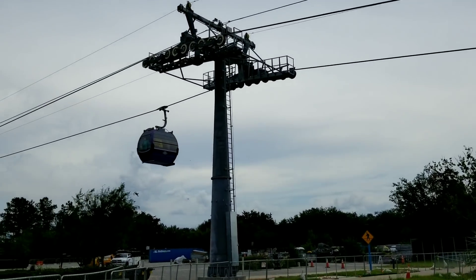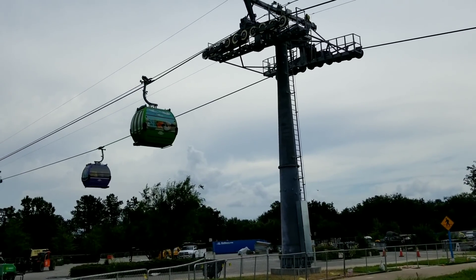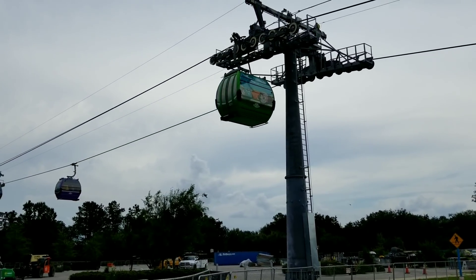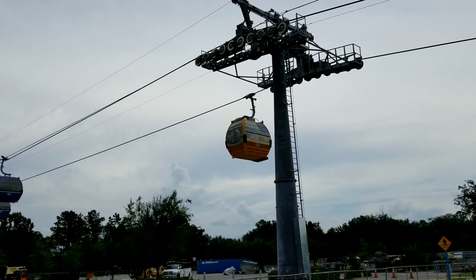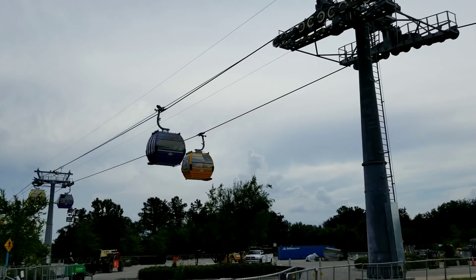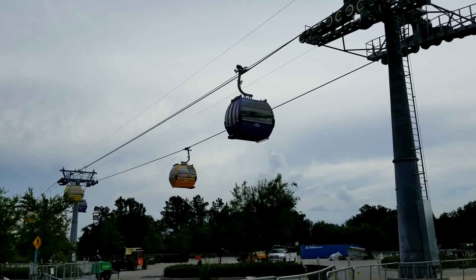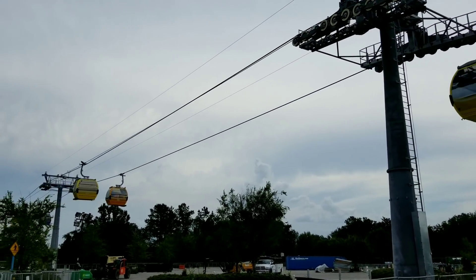Another thing I talk about is look around you inside of Disney - what are the other things that we love? The boat transportation. I talk about this all the time. 90% of the boat transportation in Disney World is not air conditioned - it's all outdoor, and it's wonderful. I would prefer to ride a boat over anything. Well, maybe not over the Skyliner, but I love the boat transportation, and it's not air conditioned.